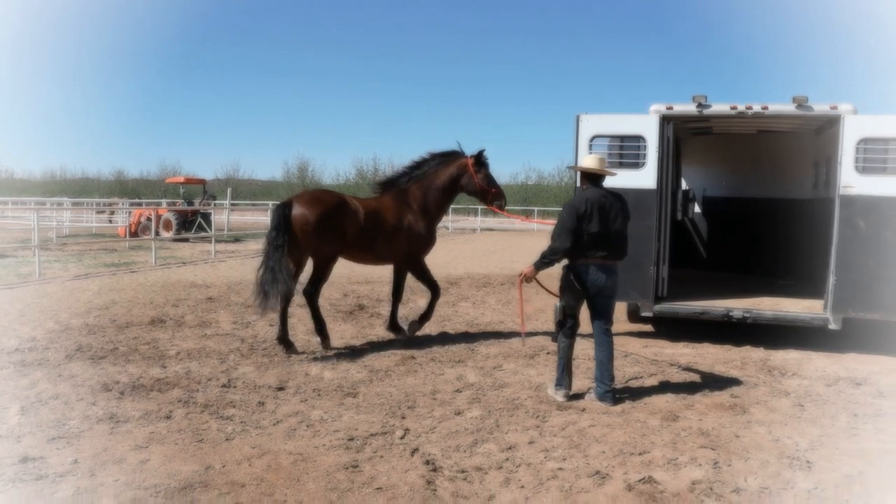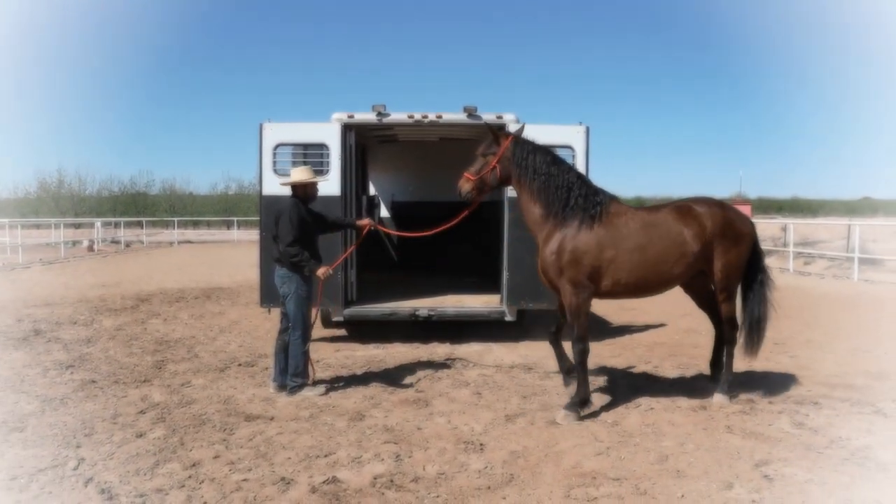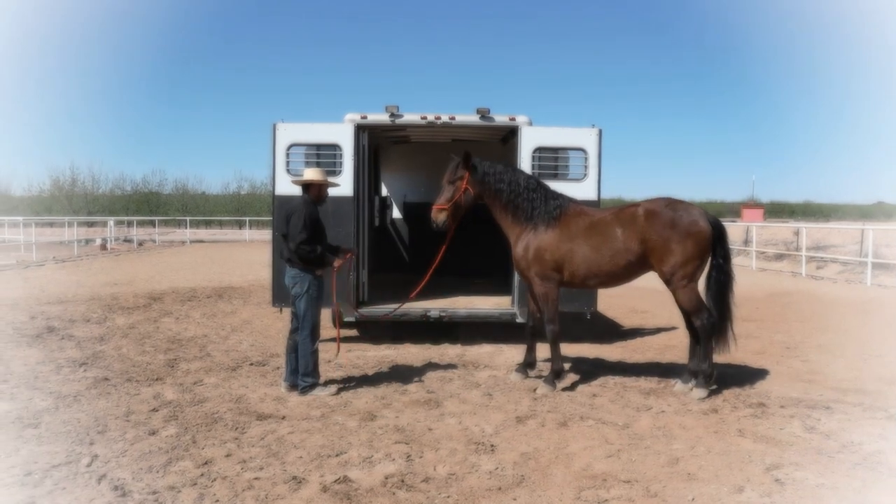Here again, I am focused on asking him to move the shoulders away from me. And then I ask him to move the hind end away.